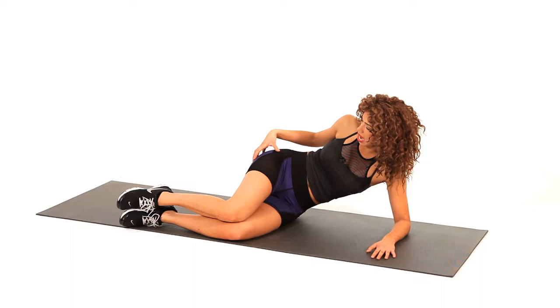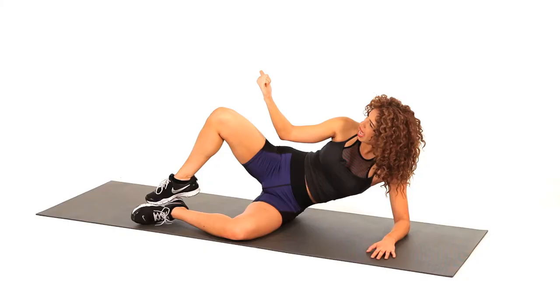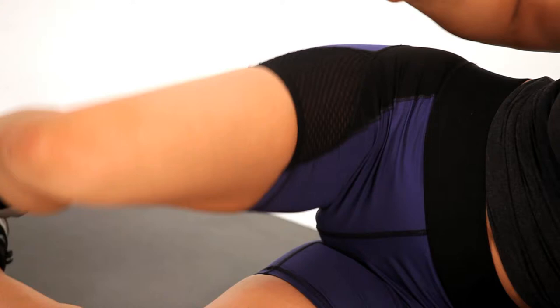This exercise is really going to focus on the rotation of the hip area — getting into that hip, outer glute, outer hip area. You're just going to take that top leg and open it up and out to the side, pressing that knee back as far as you can, really opening up that hip.